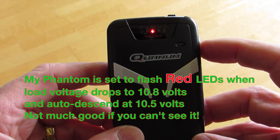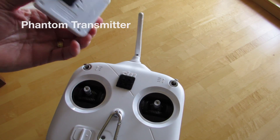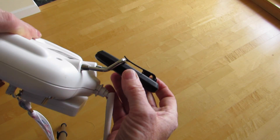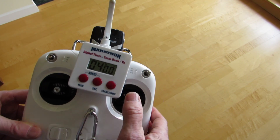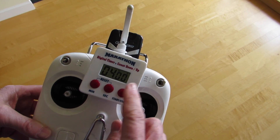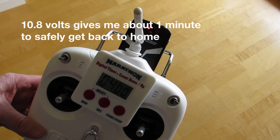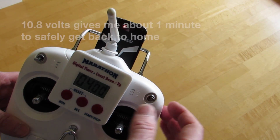When it drops to that voltage on the phantom, the buzzing will start. Here's my phantom — I have my little velcro timer on here so I can keep track of the minutes. If I run this for four minutes, I've got both my battery timer as well as the voltage drop. Set right now for 10.8 volts — as soon as it hits that under load, it should vibrate and alarm.